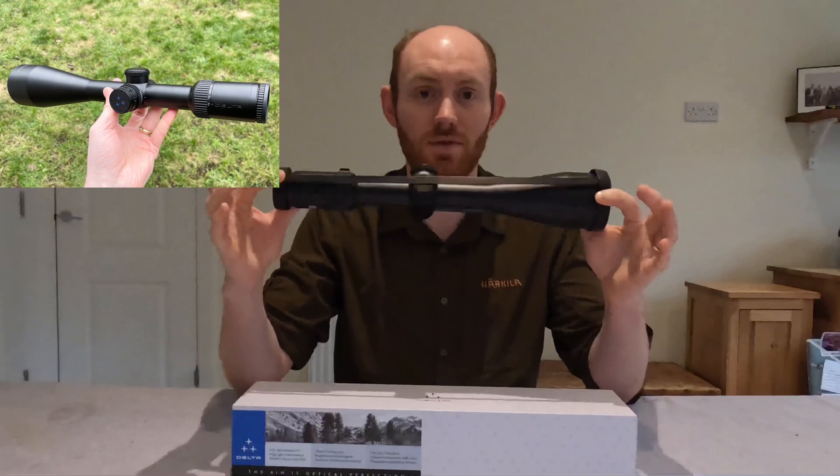Hello everyone and welcome to the DeerCast. Today, thanks to Optics Warehouse, we are bringing you this — the Delta Titanium 2.5x15x56 riflescope.